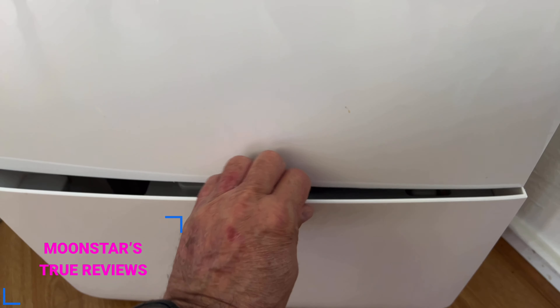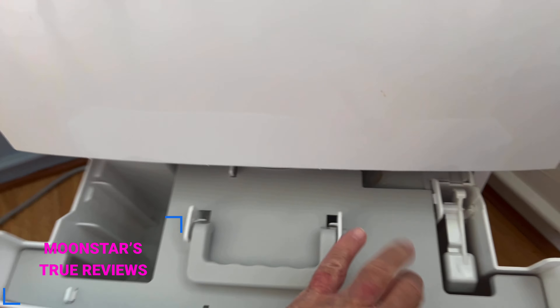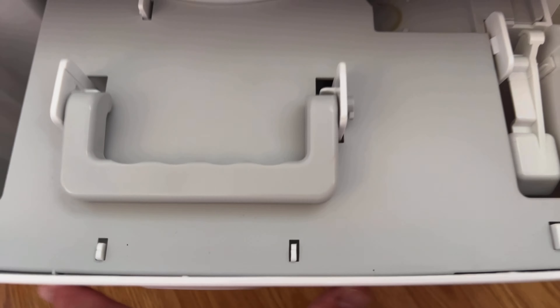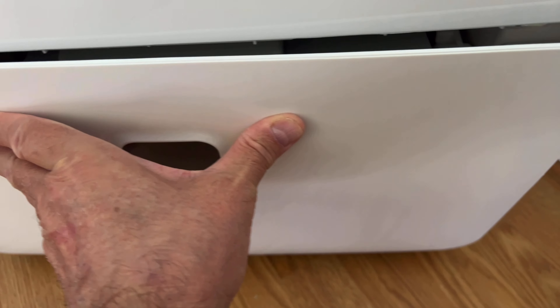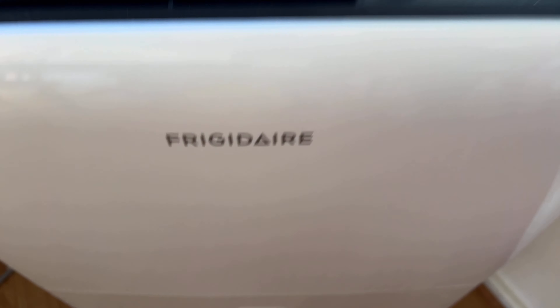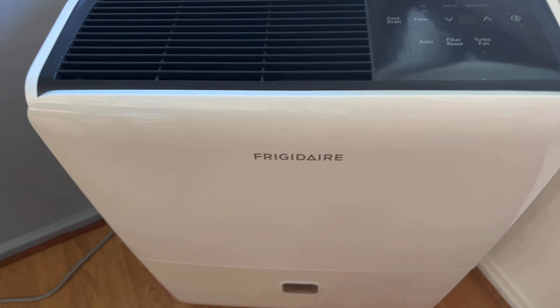I wanted something with a big reservoir — let's see if I can get this here. It's big. It's the biggest reservoir I've ever had on a dehumidifier. I was looking for my instruction manual so I could tell you more about the model number and all that.